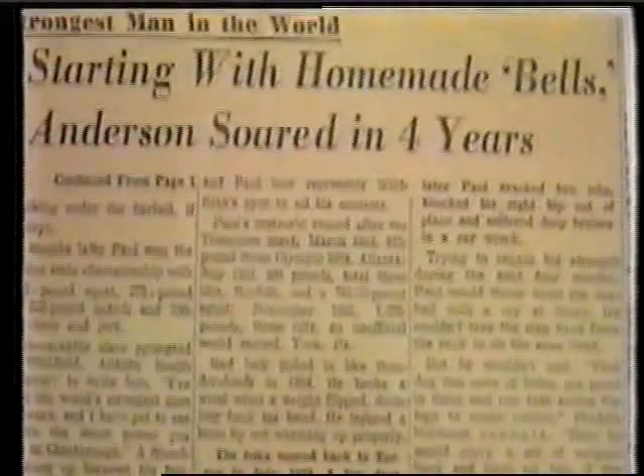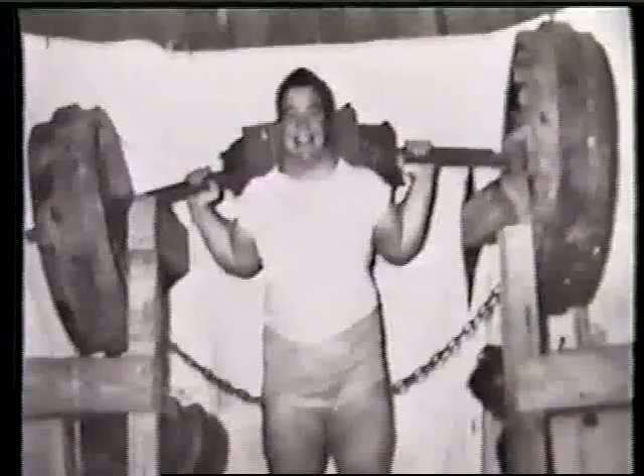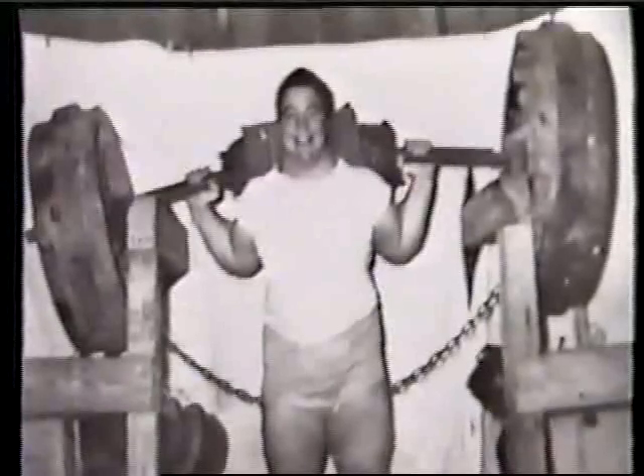Paul followed a routine that he had personally developed using homemade weights that many times came from the junkyard. One of the most famous pictures depicting Paul's equipment were those showing him working out with a set of iron wheels attached to a huge steel bar, which he used in practicing his squats. Most on earth could not even squat down with the tremendous wheels once, but Paul squatted with the wheels on a daily basis over and over again, working with his huge 36-inch thighs.